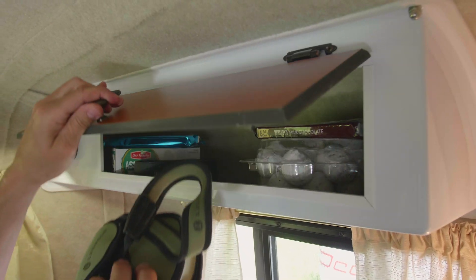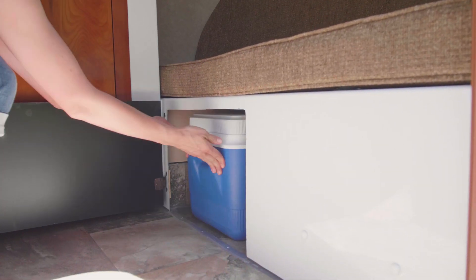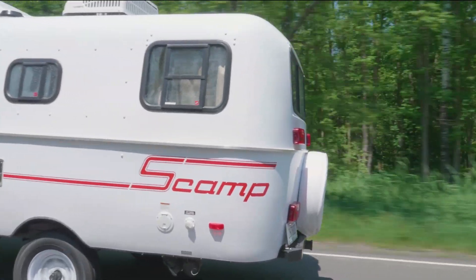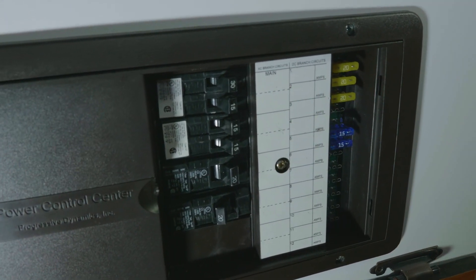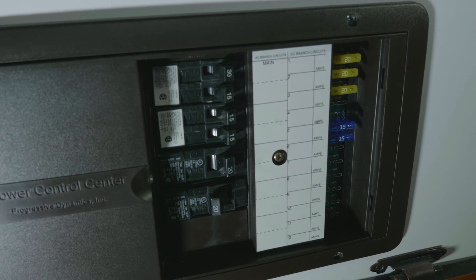Don't forget to distribute your supplies among the various storage areas under the bunks and rear dinette. Place any heavy items in the lower storage areas near the axle — this will reduce swaying and maintain trailer balance. The power panel is located under the right rear bunk; make sure nothing is covering it, such as blankets or other items that could cause it to overheat.